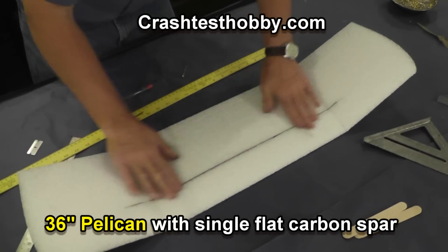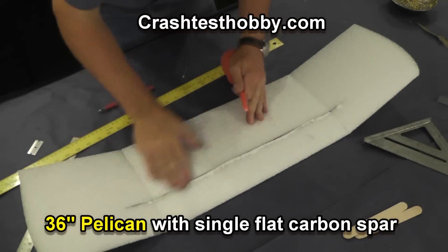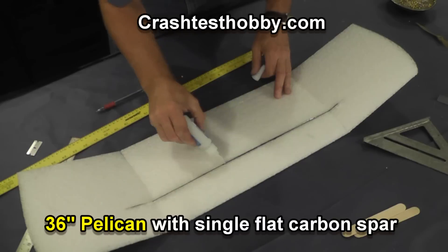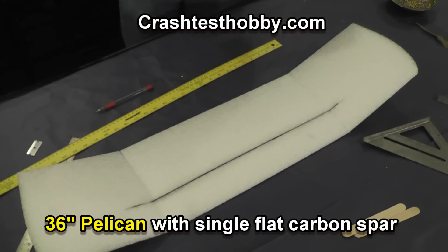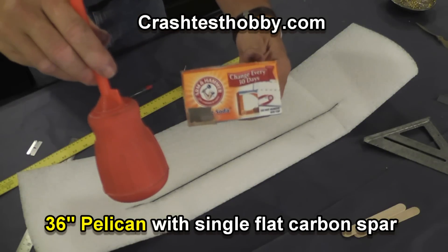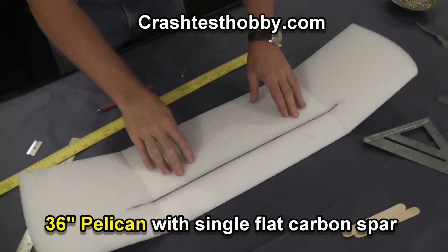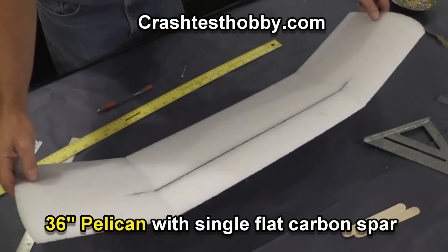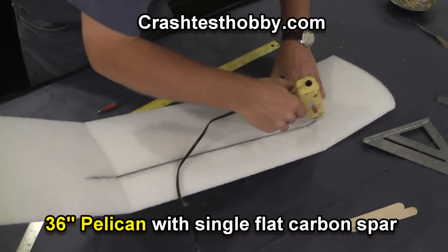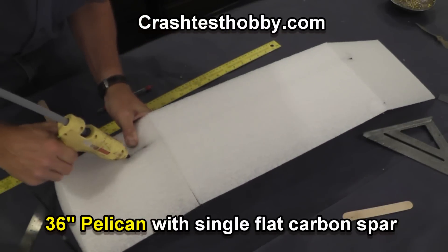The spar is 20 inches on a 36-inch wing. That's baking soda I'm putting into the slit — it helps the CA glue set almost instantly. That's the baking soda in my basting syringe. You can see top and bottom on that wing. Now I'm filling the gaps on the end, both top and bottom, using hot glue to do that.